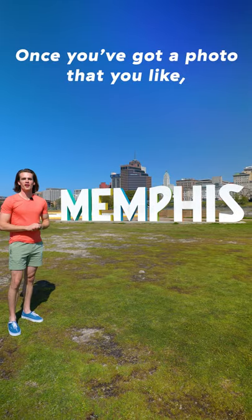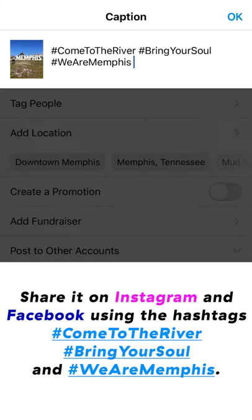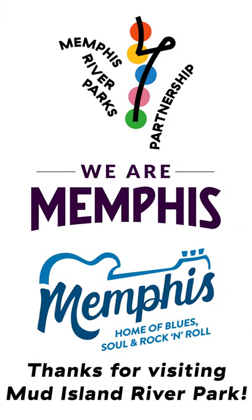Once you've got a photo you like, share it on Instagram and Facebook using the hashtags 'Come to the River,' 'Bring Your Soul,' and 'We Are Memphis.' And don't forget to tag Memphis River Parks, We Are Memphis, and Memphis Travel. Thanks for visiting Mud Island River Park.